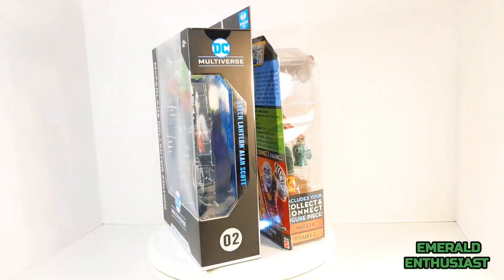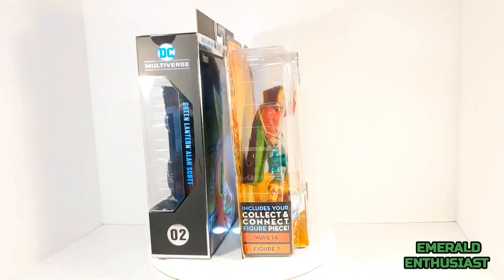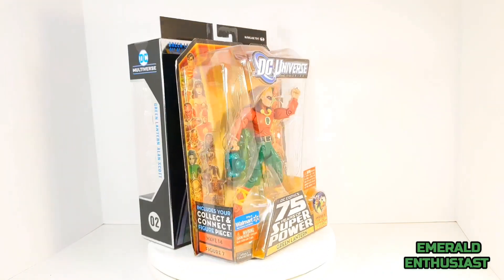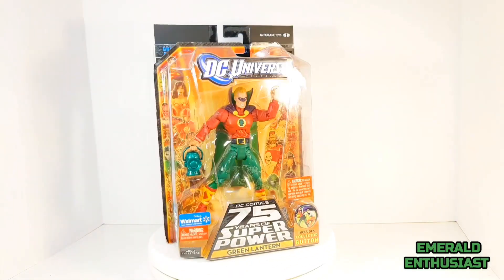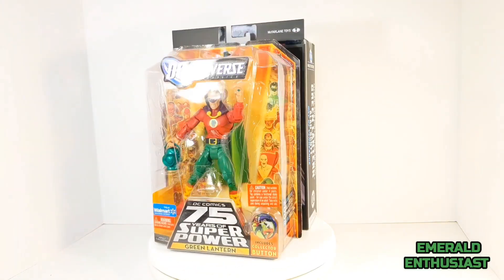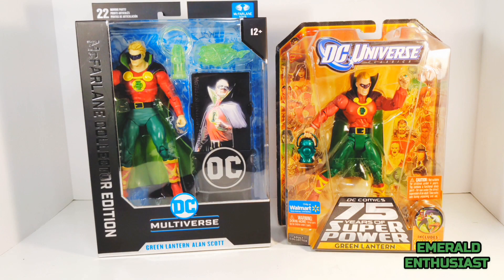What's up, Lantern fans! It's the Emerald Enthusiast, the co-host of the Emerald Echo Podcast, here with a comparison video of the DC Universe Classics 75 Years of Super Power figure and the McFarland Collector Edition Day of Vengeance figure of Green Lantern Alan Scott. I'm going to be comparing these figures in terms of packaging, accessories, and of course figure to figure. I hope you find this video to be informative.